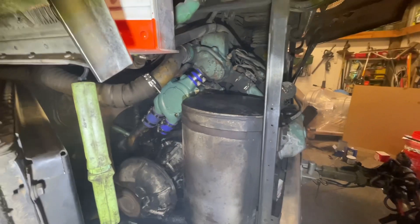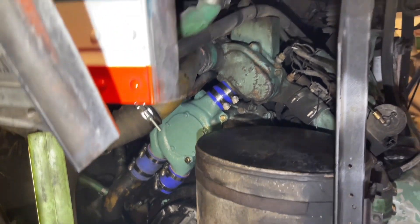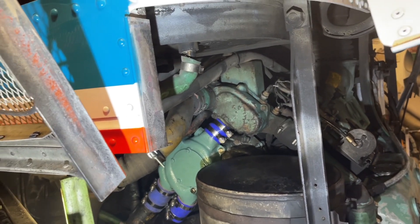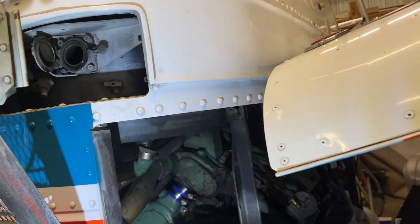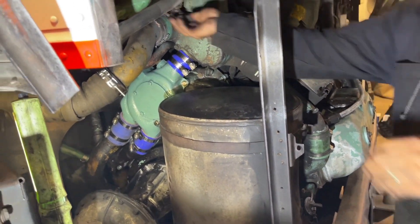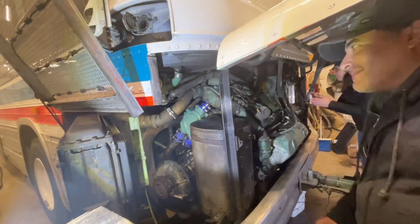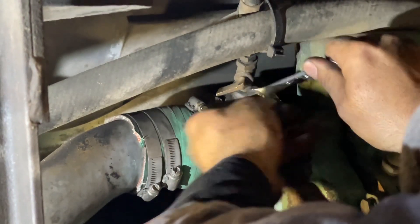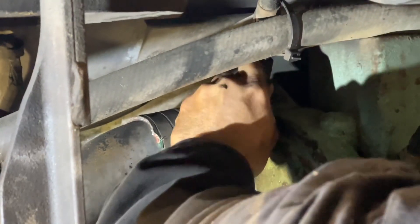We're checking for leaks. We've got to put some water in it. It's still leaking. We've got to burp it. There's a valve — you've got to burp there. You can't move it? Oh, you need to move it.